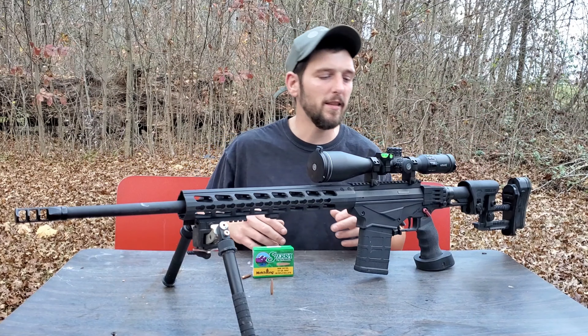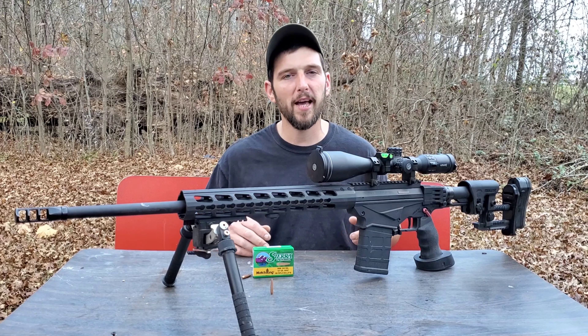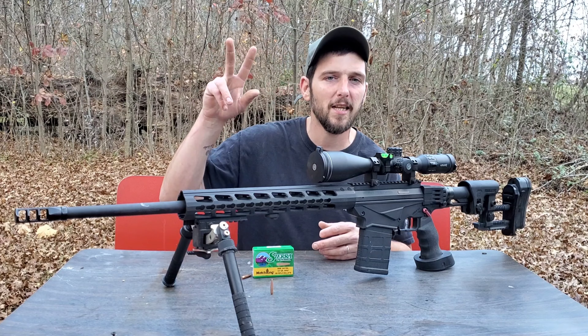So this is the RPR versus a can of shaving cream — 107 Match Kings at 1,022 yards in some insane headwinds. I hope you guys enjoy it. I'll see you guys next time.